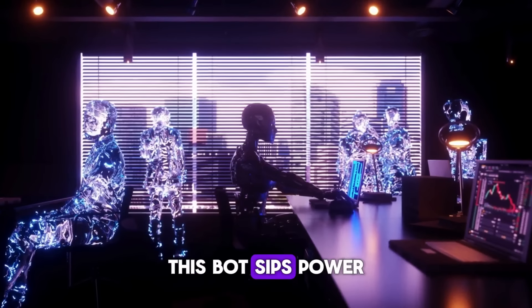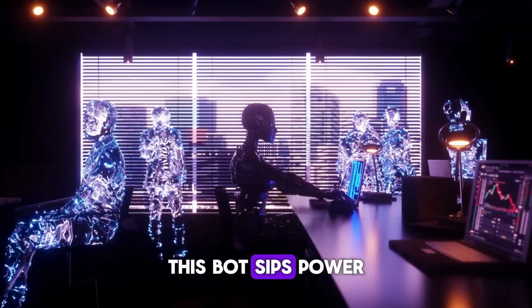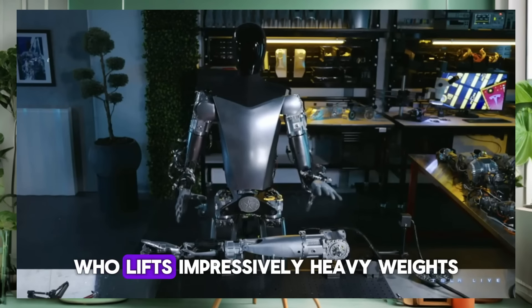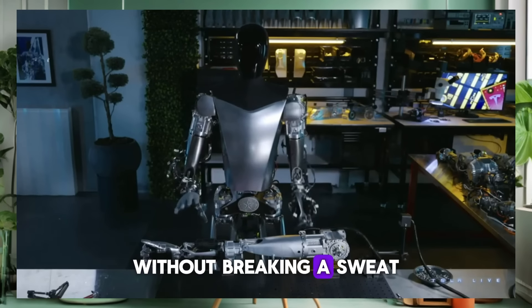We're talking about less energy than it takes to run a small spaceship in your average sci-fi show. So if you were expecting some kind of high-octane energy monster, think again. This bot sips power like a fine tea, not gulps it like a sports drink.